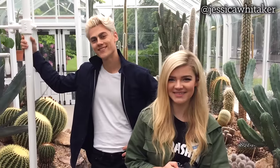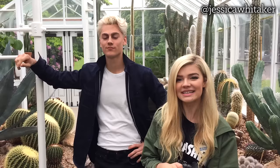Hey everyone, what's up! My name is Jessica Whitaker and today I have Sean with me — he's gonna be modeling for us. We're in Seattle at Volunteer Park Conservatory and we're just gonna get some portraits. I'm shooting with my Canon 5D Mark II and my 50 millimeter 1.4. Be sure to subscribe and follow me on all my social media — I'll have Sean's social media down below in the description box.